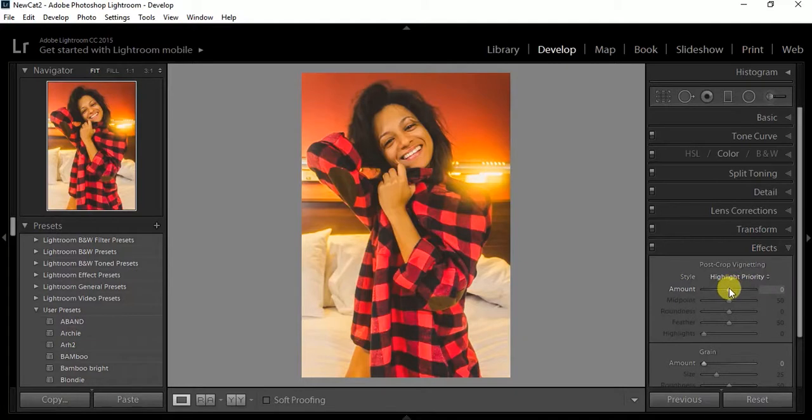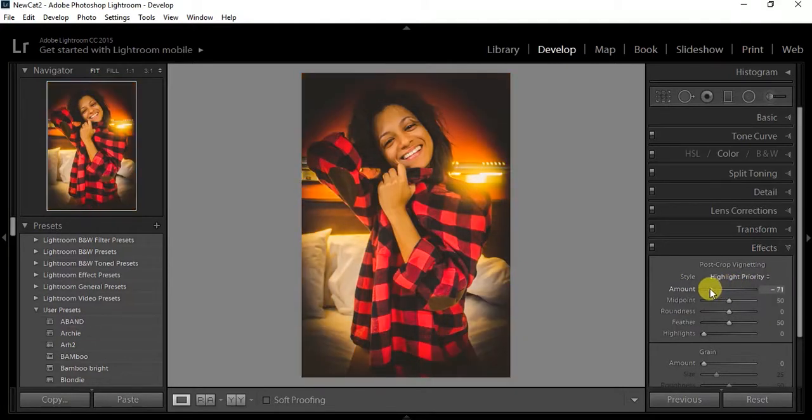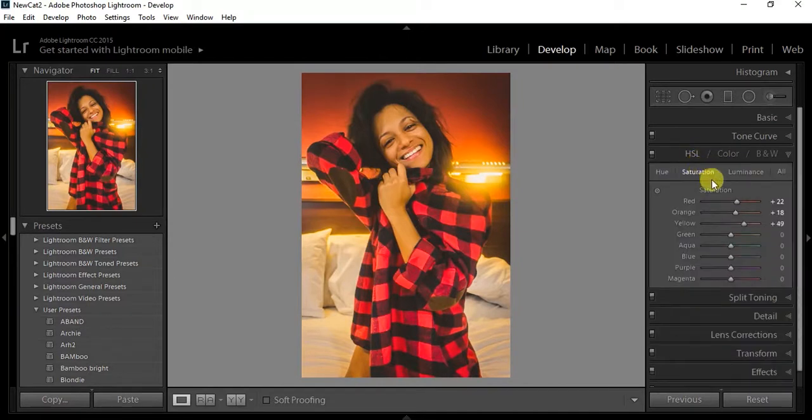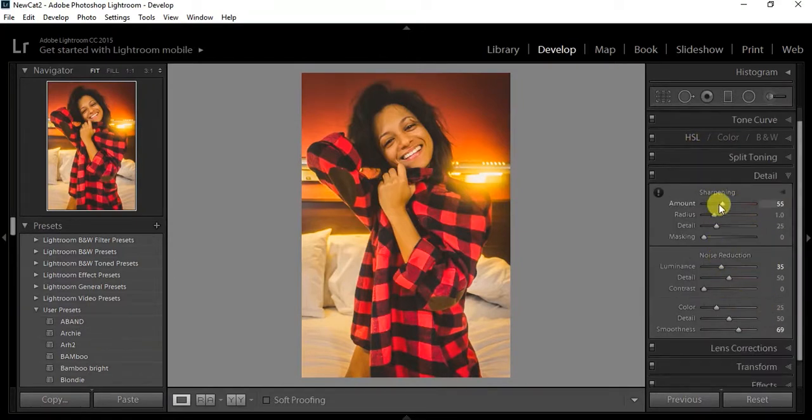I'm pretty much done at this point. I add the vignette — I always over-exaggerate everything, but yeah, I add the vignette. I normally add grain to it but I feel like this one doesn't really need it.